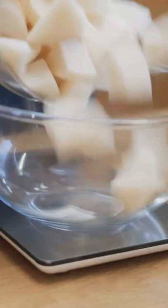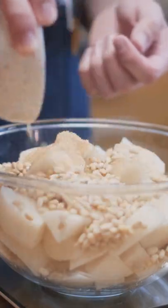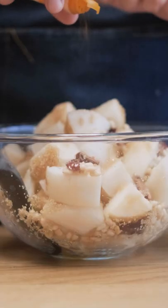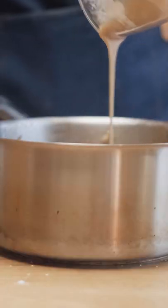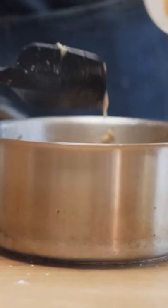I started off peeling and cubing my pears and ended up with about 900 grams of pear chunks, to which I added 150 grams of sugar, 100 grams of pine nuts, some cinnamon, and a handful of soaked Chinese dates. I cooked everything together and added some cornstarch and agar powder to help thicken and solidify the filling when the finished pie cools off.